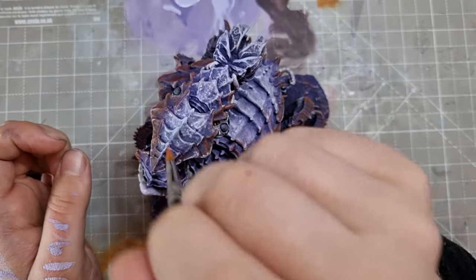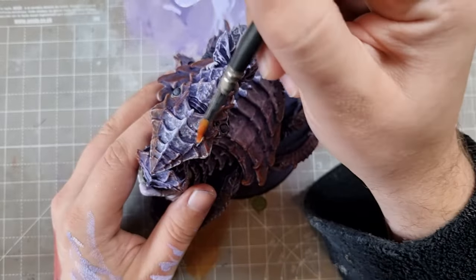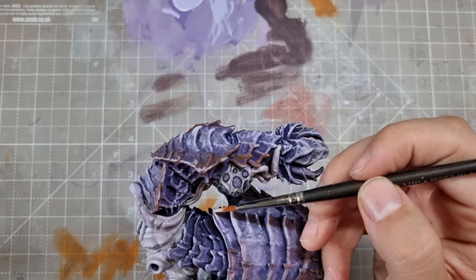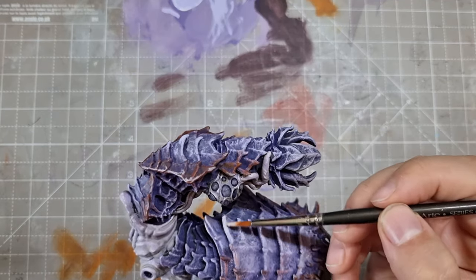Yeah, that's looking awesome. Next time I might even start lighter than that - give it more of a creepy uncooked shrimp vibe. After this I re-established a brighter edge highlight using the same method from before.